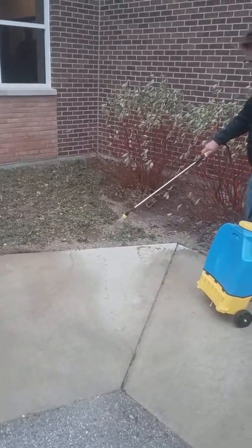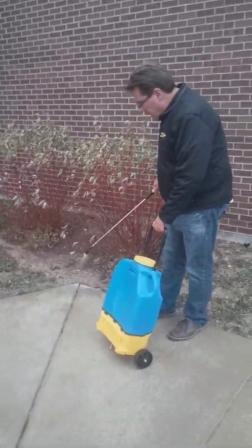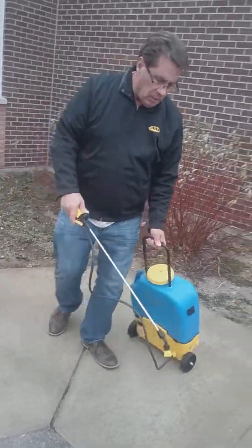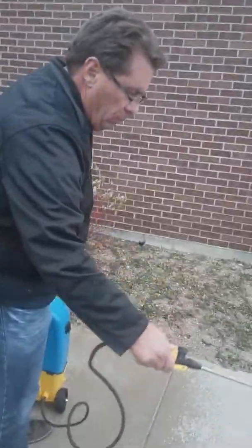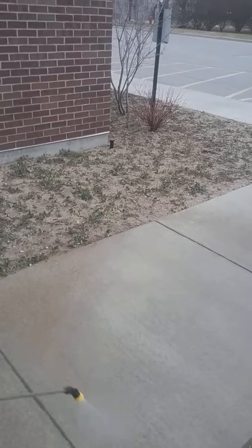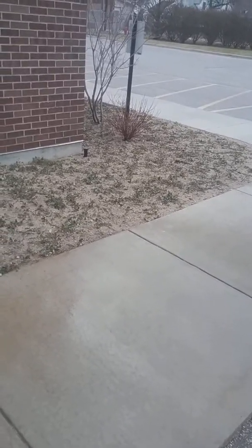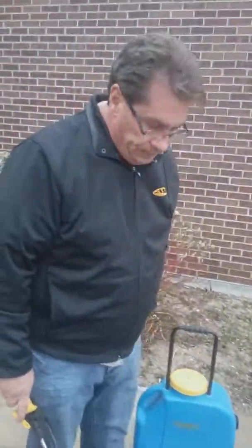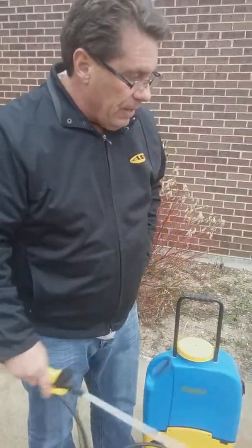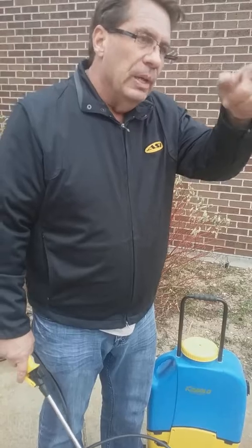Get yourself a nice applicator. We do manufacture the Sidewalk Buddy. We also recommend a product called the Snow Raider — a stand-on unit for large amounts of sidewalks; we do a lot of colleges and universities that use that. For smaller sidewalks like this, our Sidewalk Buddy is perfect. It has a bar on it so as fast as you can walk, you can apply it. It also has a wand that'll spray about 25 feet.